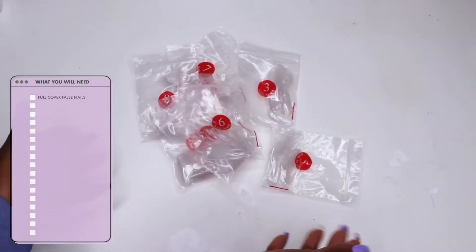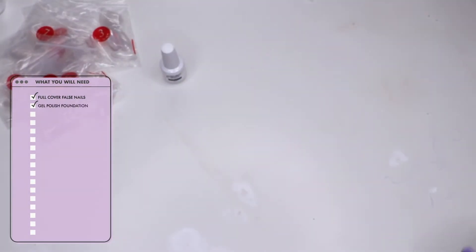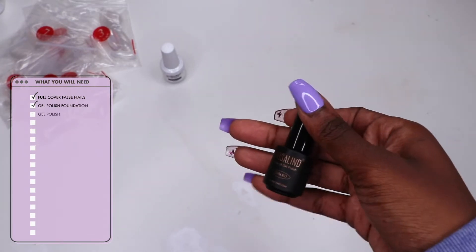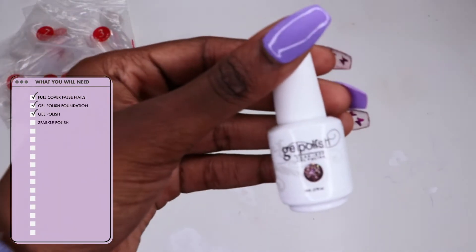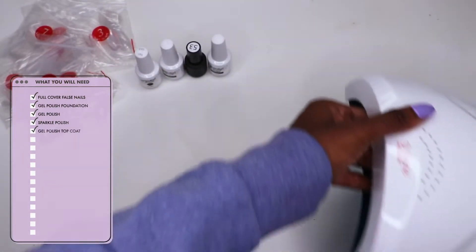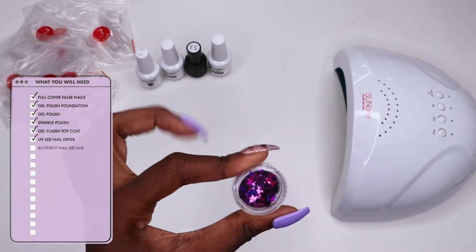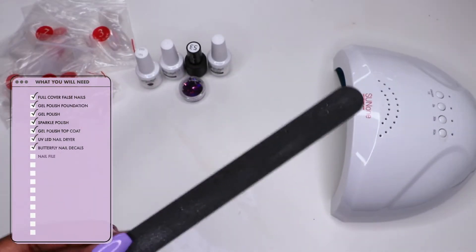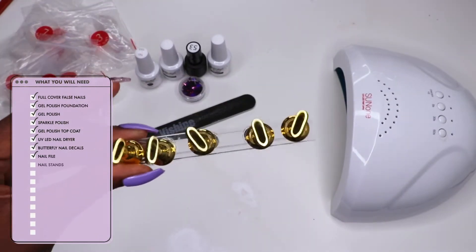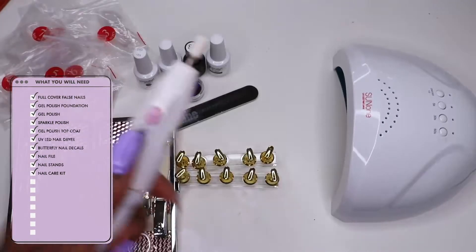First up, you're going to need some full cover false nails — this is from a set I got off Amazon. You're going to need some gel polish foundation, also from an Amazon set. You're going to need some gel polish of your choice, some sparkle polish — it makes the butterflies easier to blend — a gel polish top coat, a UV LED nail dryer, some butterfly nail decals, a nail file, some nail stands, and a nail care kit, which is optional.